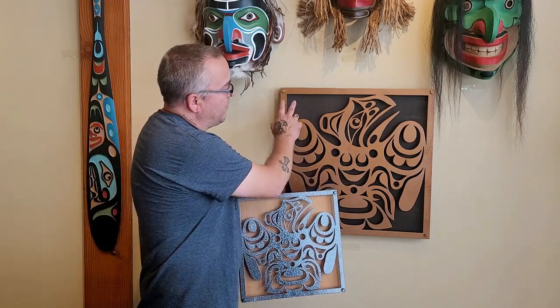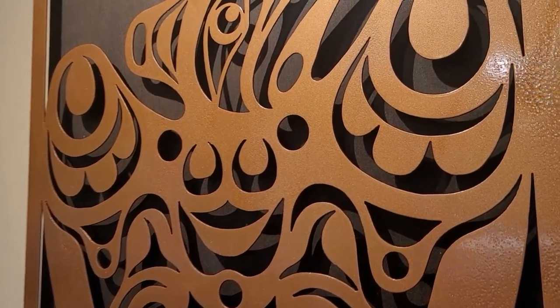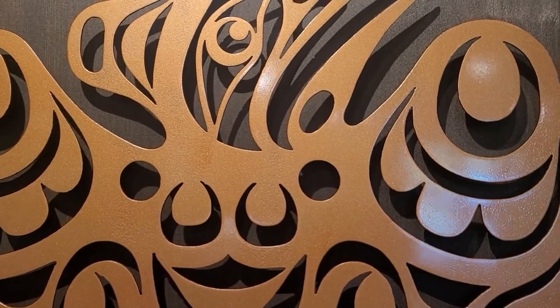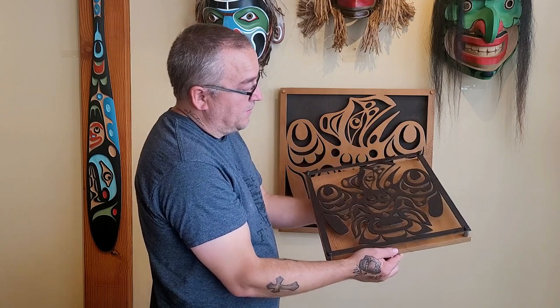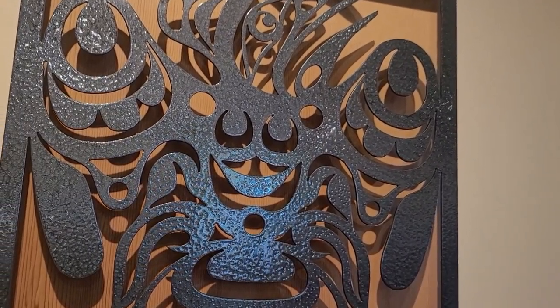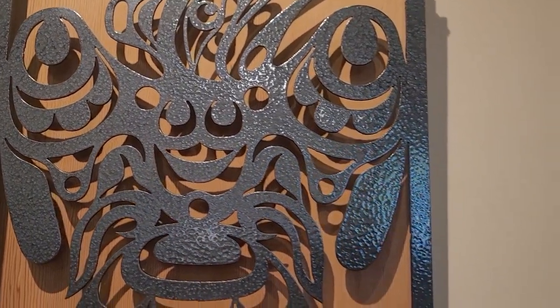This one I did with a pounded copper paint, so it has more of a rustic spot in areas, but it's all pounded — you can see holes. The other one has pounded black paint, and it basically gives the metal a nice aged look. It looks really neat. I really like it.